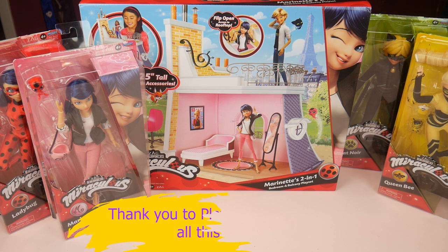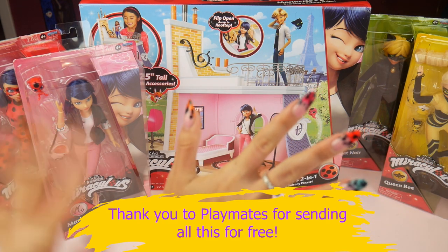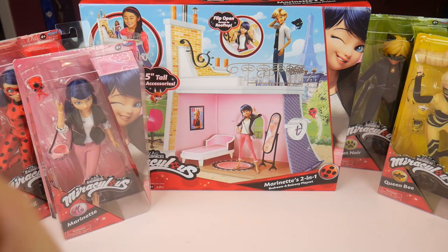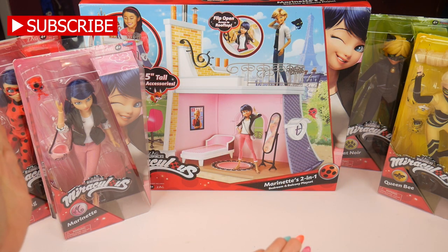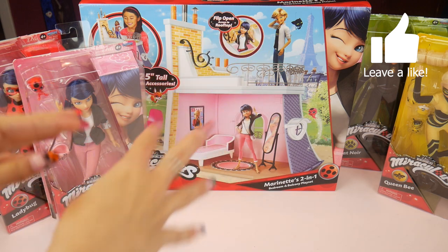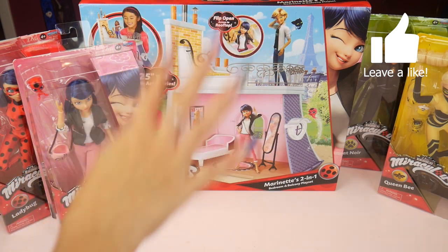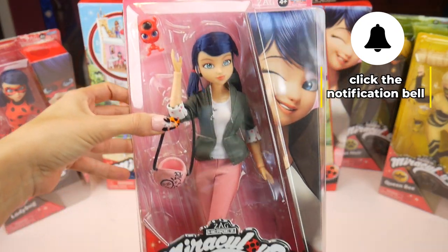Hey everybody, welcome to the Doll Circle, and thank you so much to Playmates for sending me everything in this video for free to share with all of you. I am so excited to open up this — I'm gonna call it like a dollhouse — I mean it's basically a bedroom balcony play set, but it's like a mini house. It's like a piece of her house, and we have her house and four dolls that were sent to me from Playmates.